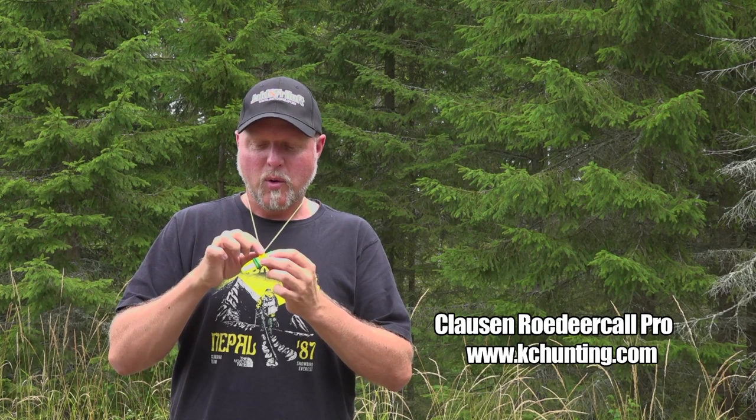It's a very easy call to use. It requires less effort than my previous call, and on this call there is also less chance of the call locking up because of moisture or spit. So a very easy call to use and effective.